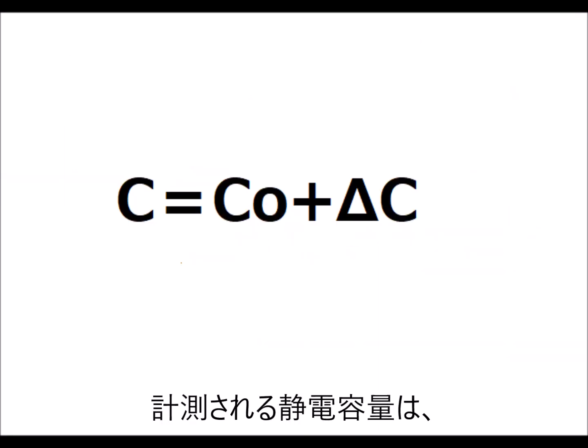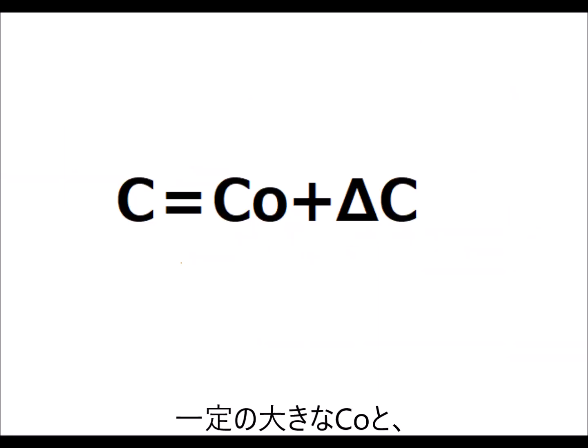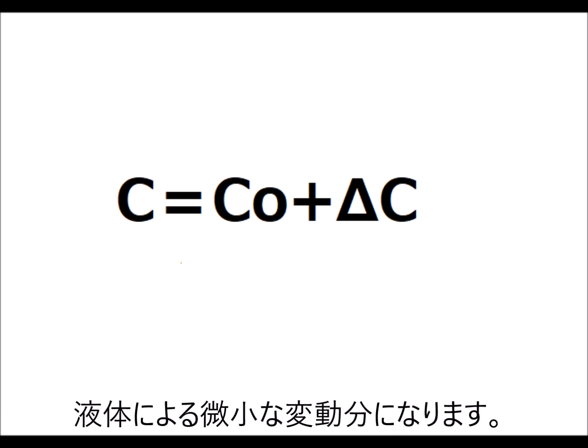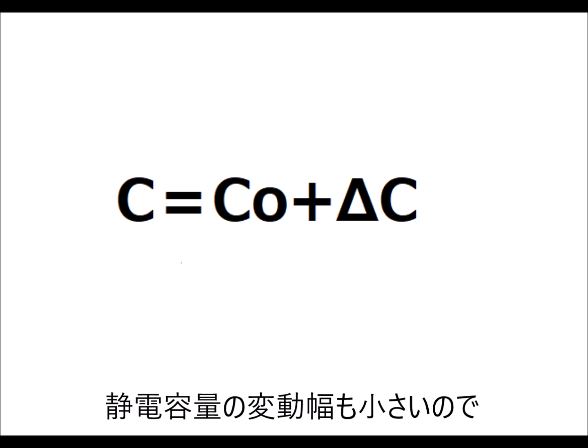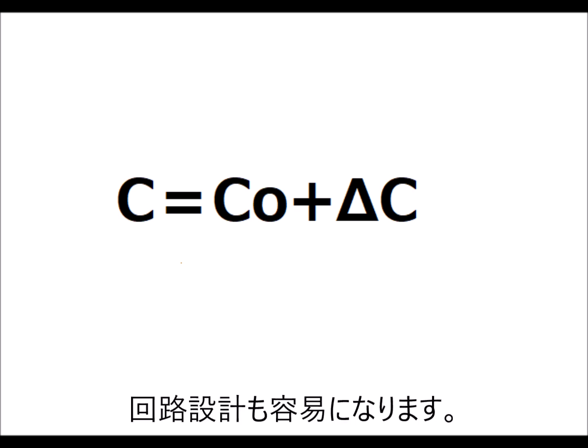The measured capacitance is a large constant value plus a fluctuation which is contributed by the liquid component. The benefit of this design is you don't have to change the gap of the capacitor. Also, it is easy to design the electrical circuit as the overall capacitance does not change much.